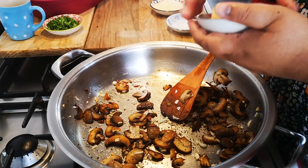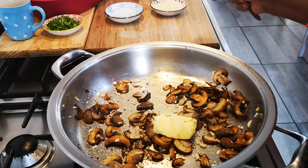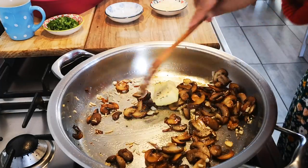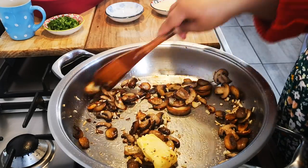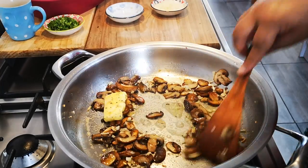I'll add my butter now. There is another way of making this if you don't have cream — you can make a white sauce with your flour, your butter, and your milk. You can add herbs if you like, a little thyme or mixed herbs. This is smelling so good!